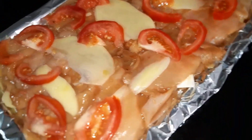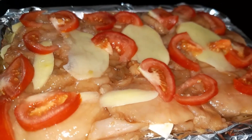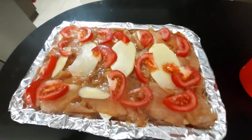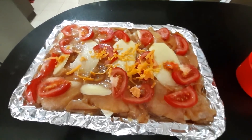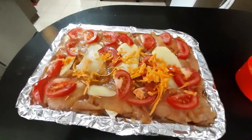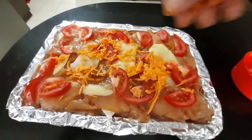First is chicken. Yung slice ko siya ng manipis. And then lagyan ko siya ng cheese. And then sliced na potato. Tapos, lagyan ko siya ng fresh tomato doon sa top. Pagkatapos na, lagyan ko siya ng grated cheese. Ayan. Ikalat-kalat lang natin.